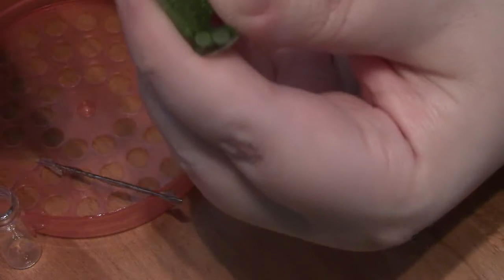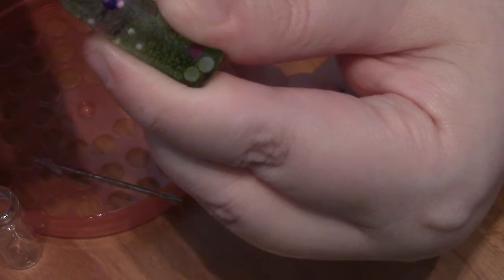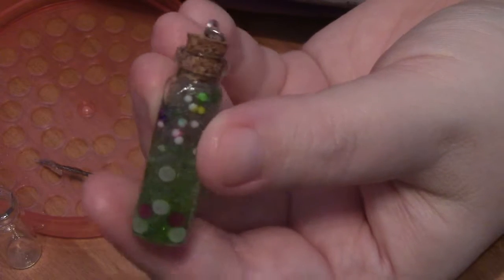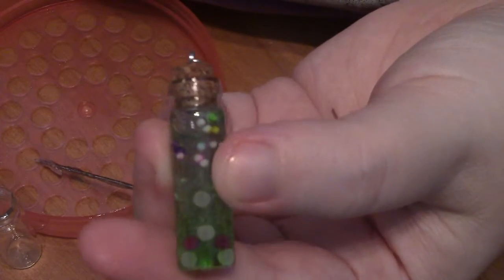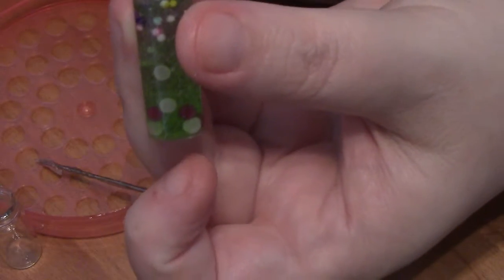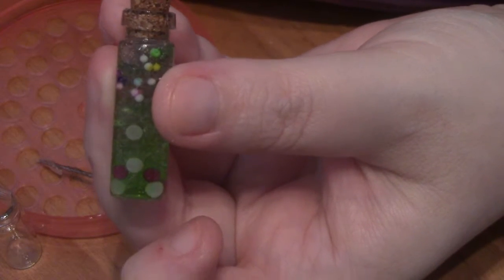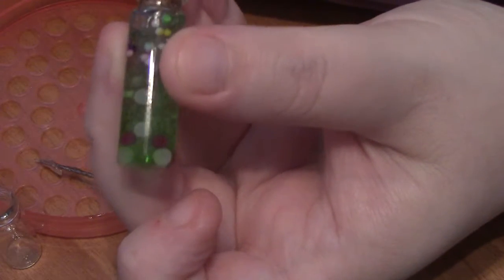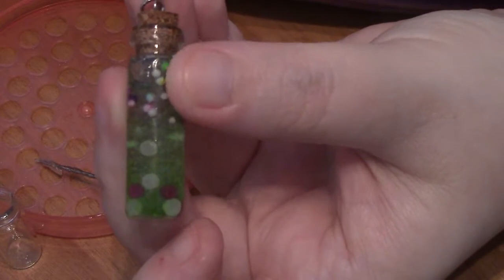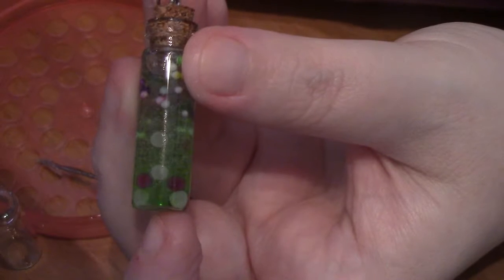Now what we've got to do is put our cork in there, and it's got enough glue in there that it'll stick. And that is a simple little bottle charm. You can put it on a chain or whatever you want to do with it. Do you want to have it, Karate Cat? I want to see what the other bottle is like inside. Okay, I'll let you pick at the end when I'm done. All right, I will do a bunch. Bye.